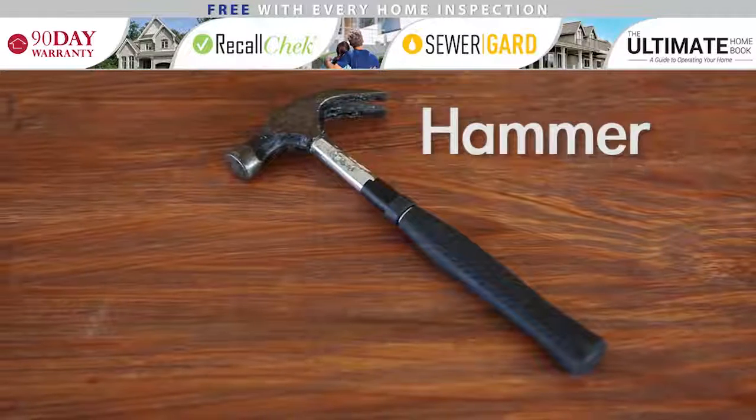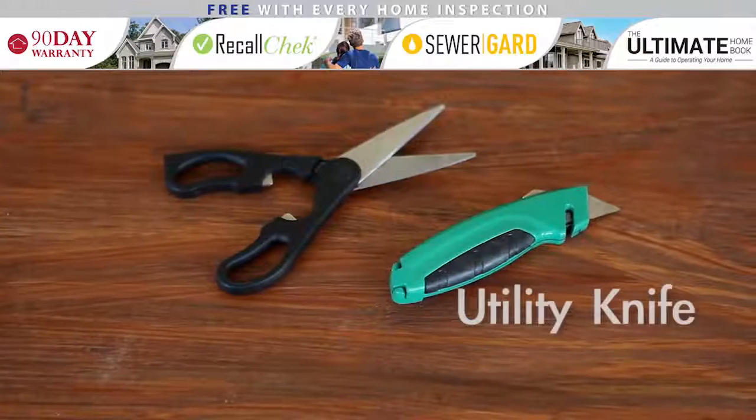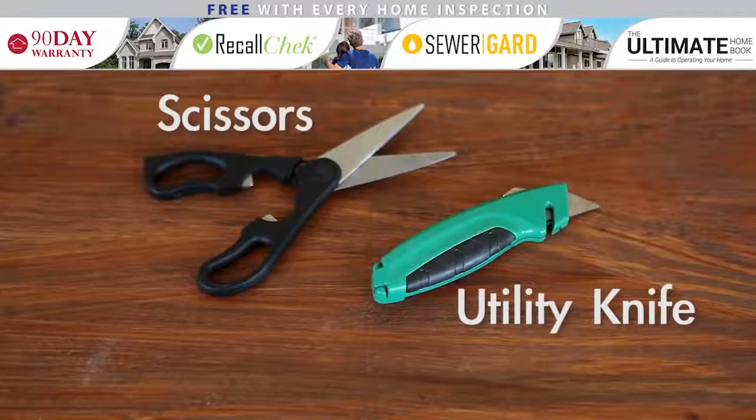A hammer — this is probably the most common tool and you'll need one in your toolbox. A utility knife or box cutter and scissors. We recommend keeping a separate pair of scissors in your toolbox so you don't dirty your pair from your kitchen or office.